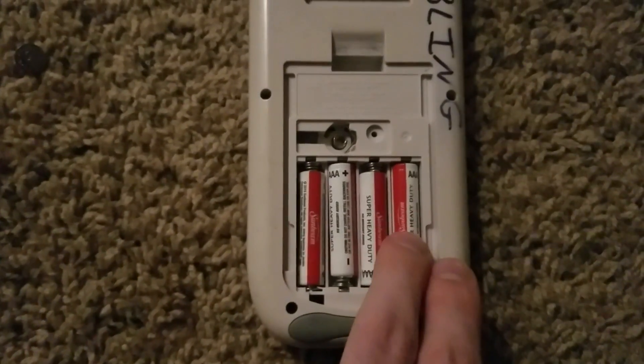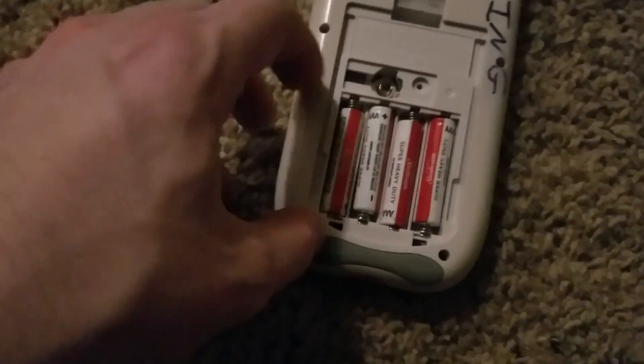But I'm going to take that out, and I'm also going to take out all the batteries before I do this, so I don't get shocked or reduce the chance of getting shocked.